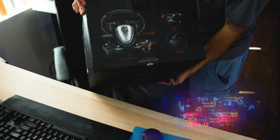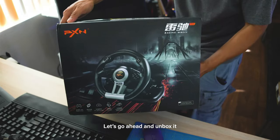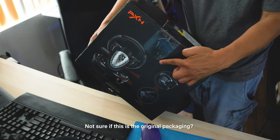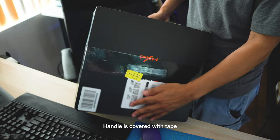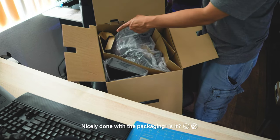Hello everyone, today we're gonna be unboxing this PXN V3 Pro Gaming Steering Wheel. First thing I noticed with the packaging is the tape on this box. This might be an open box that has been returned and repacked. You can't even use the handle because of the tape over it. Those are just little things, but as long as it's working, I'm good. Packaging is not the best but it's not the worst.